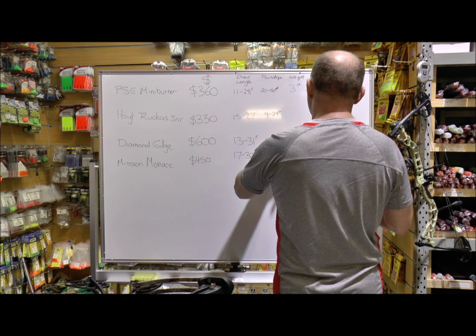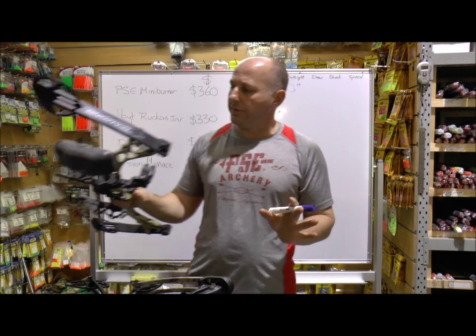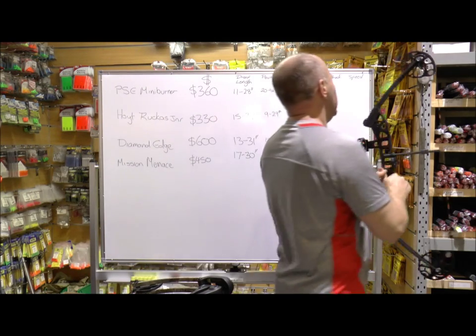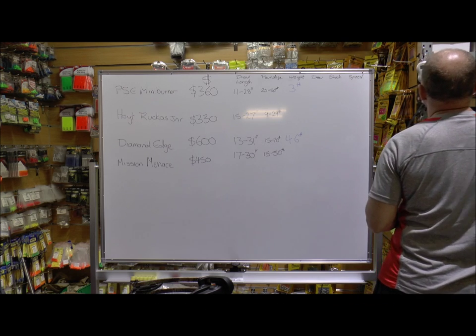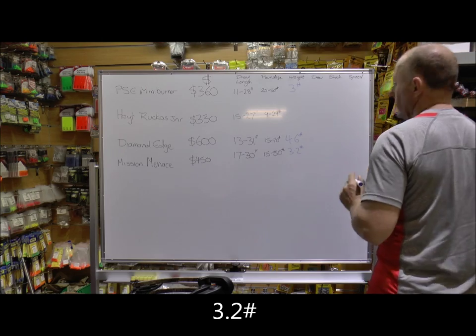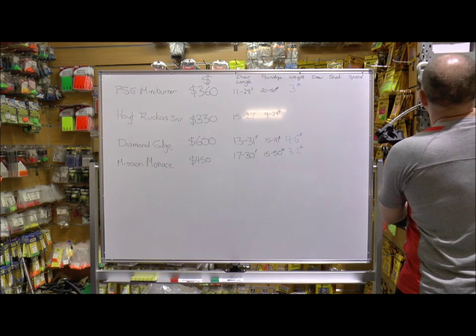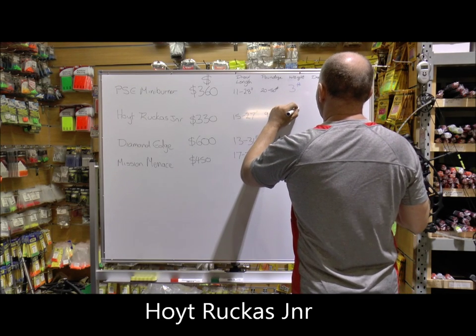The Diamond Edge is 4.6 pounds. I find that too heavy for a kid — it's more of a ladies or adult bow. The Mission Menace comes in at 3.2 pounds. And the last one, the Hoyt Ruckus Jr, is 3.6 pounds.